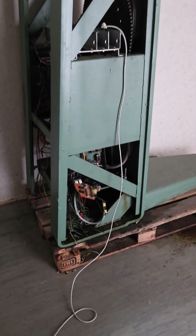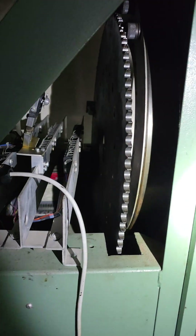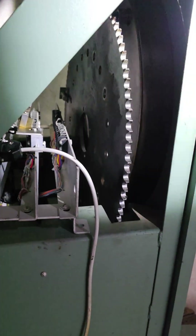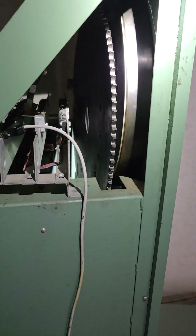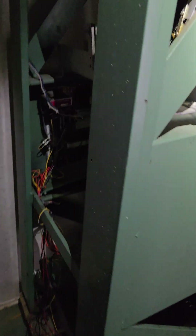Maybe you've heard about the Goiânia accident in 1987, where people stole a highly radioactive source from a radiotherapy unit that was stored in an abandoned hospital. Now have a guess what you are looking at here.